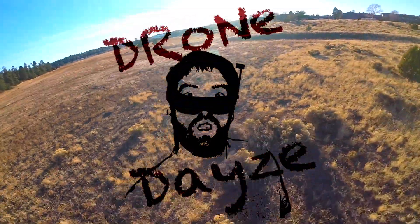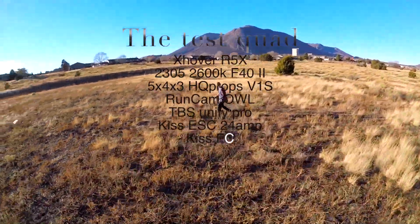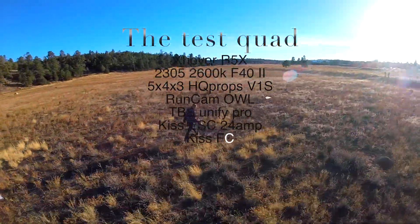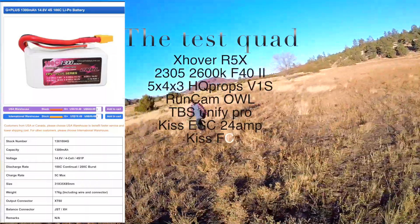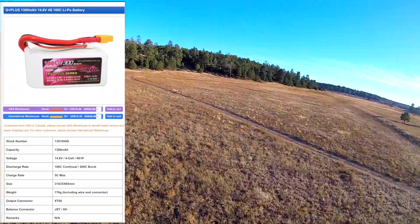What's up guys, it's Josh over at Drone Days. We're going to be talking about the China Hobbyline 1300 milliamp hour 100C batteries. As you can see here, you can see all the specs for these batteries.